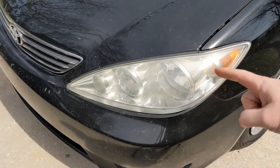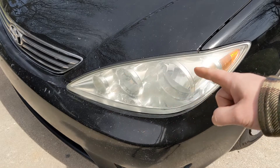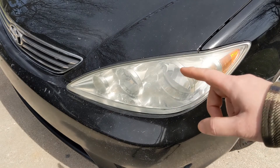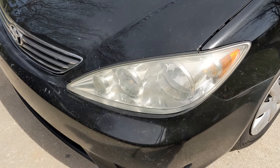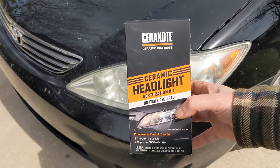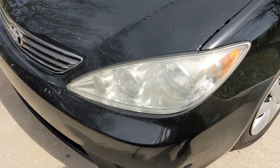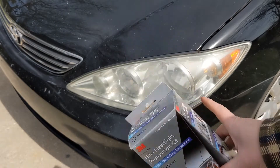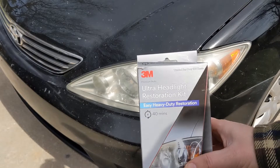This 2010 Toyota Camry has pretty foggy lights. They're not real bad — I've definitely seen worse — but they need to be addressed. Since I have two headlights, I've got the opportunity to test two products. We're going to try the Cerakote Ceramic Headlight Restoration Kit and the 3M Ultra Headlight Restoration Kit, doing one on each side and then comparing the differences.